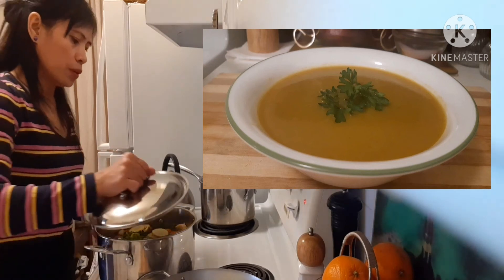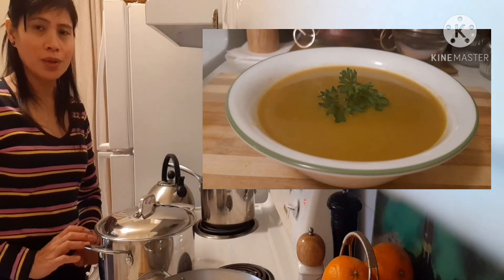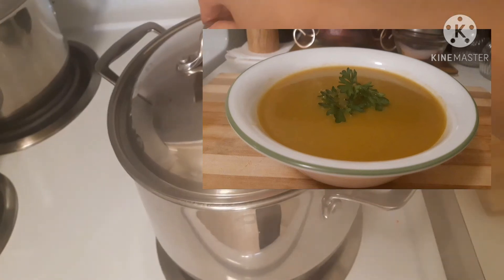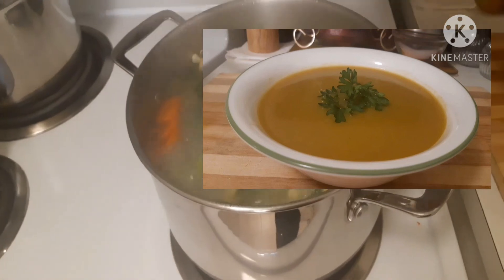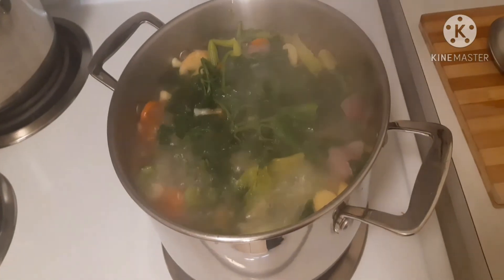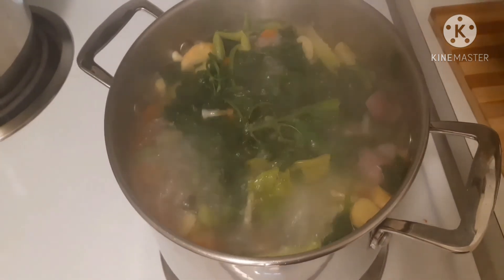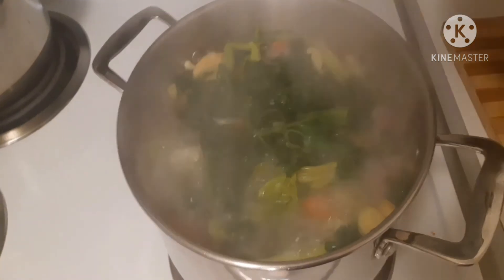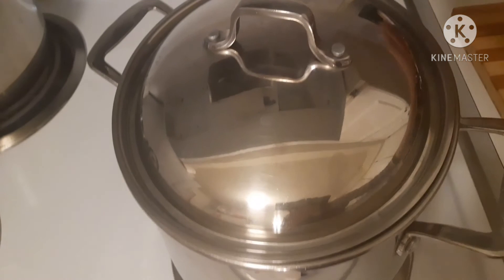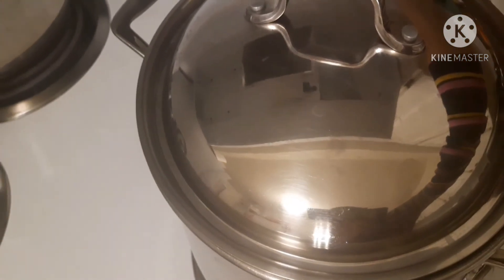Now we're going to put the cover to simmer. We're gonna leave our soup for an hour and 15 minutes. Take a look at our soup — it smells so good. Put the cover back and reduce the fire, put it on low.